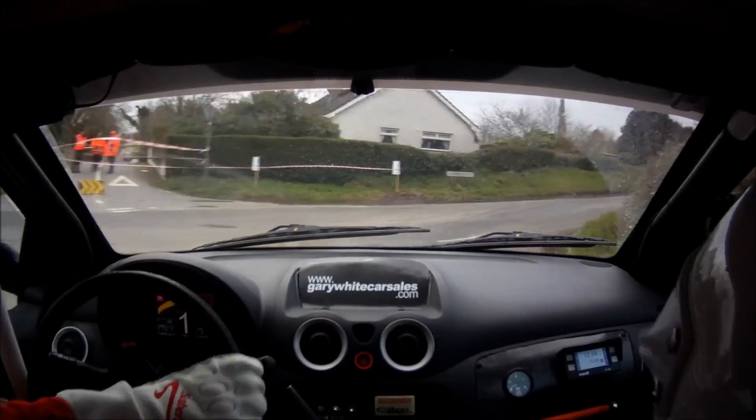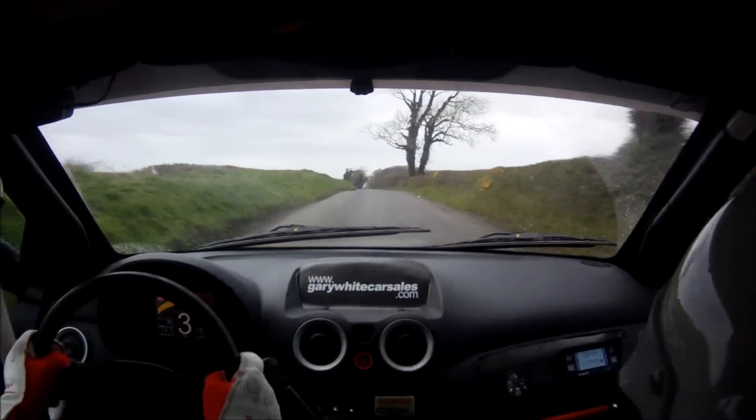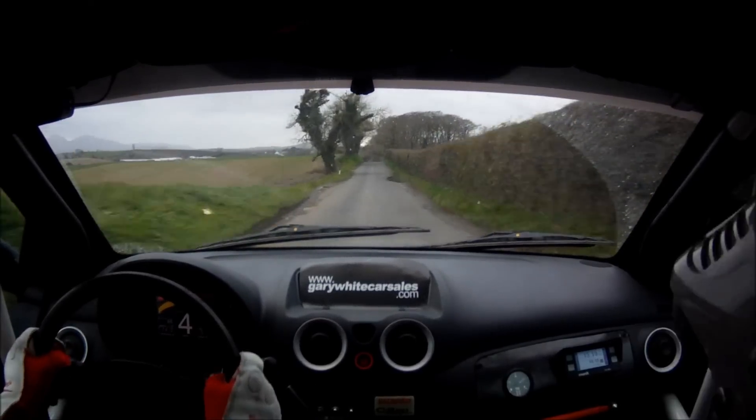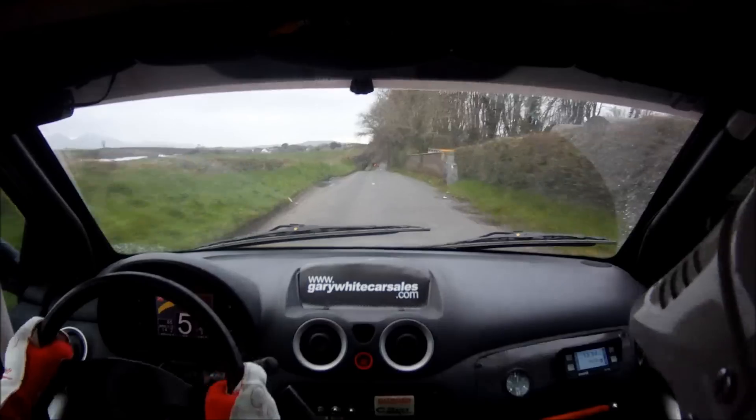150. Stay mid over flat crest. 130. Stay mid over flat crest. 120. Through dip. 150. Turn 1 right, long, tightens. And junction.